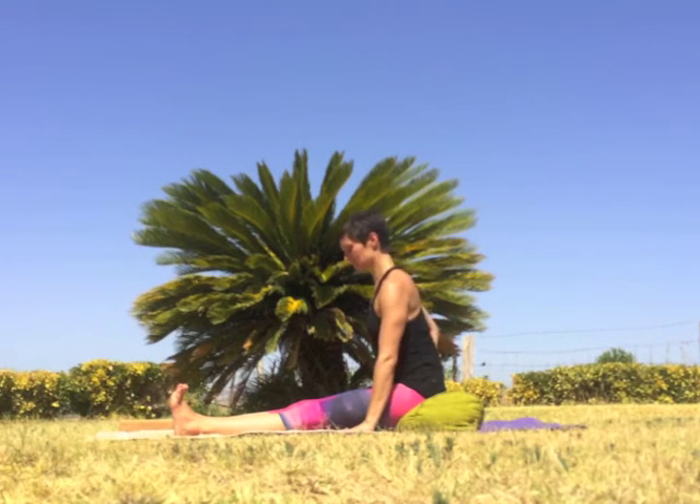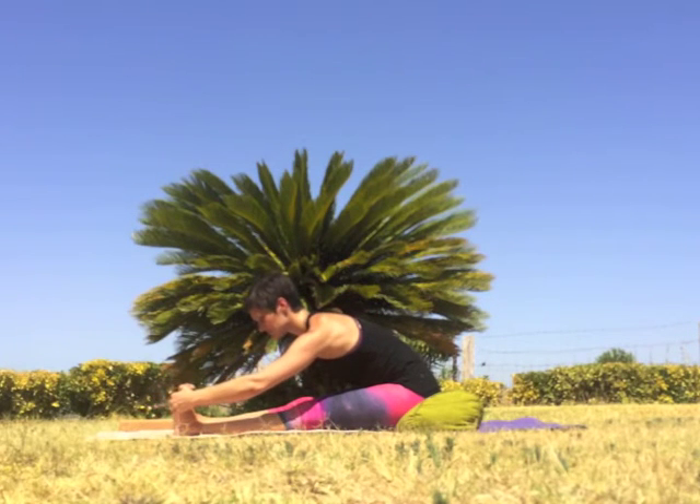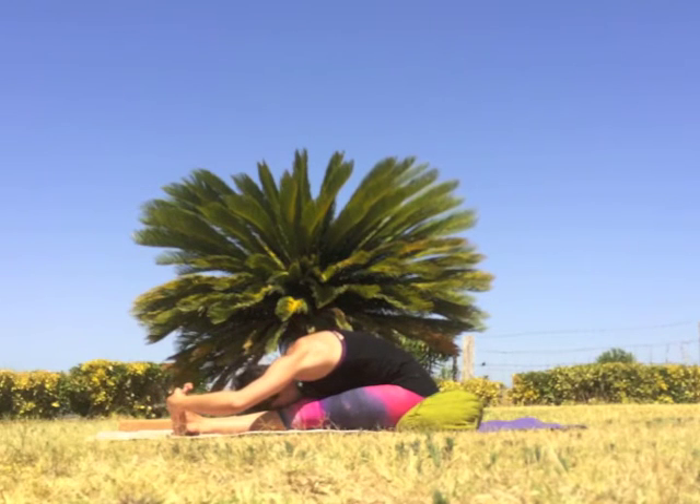On an exhale, slowly walk the hands forward on either side of the legs as you round forward, or holding onto the sides of the feet or the calves. If you're holding onto the feet or the calves, you can pull back to help reach the crown of the head forward towards the feet. This is also a great place to use a strap around the balls of the feet if you'd like to use a prop. Once you've found a variation of the forward fold that works for you, deepen the breath, soften the face, and remember that you're aiming for a balance of effort and ease — enough effort to feel sensation but not so much that it causes the body distress.